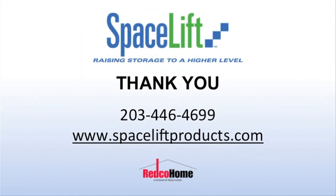Thank you for choosing the Spacelift attic lift. If you have further questions, you may call Spacelift at 203-446-4699 or email us through the website at www.spaceliftproducts.com.